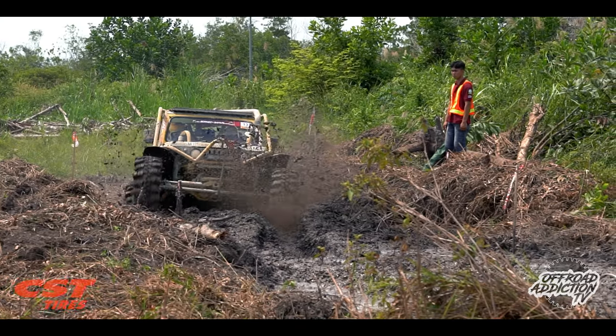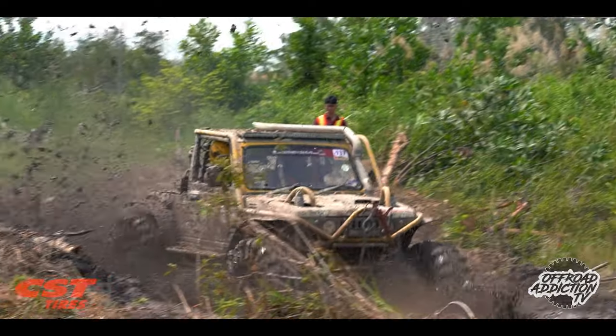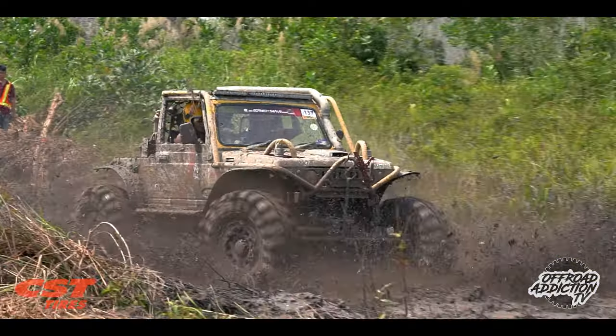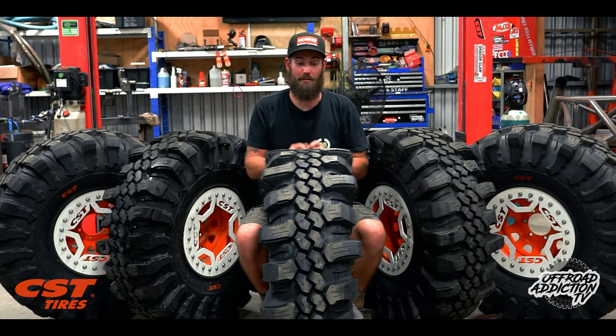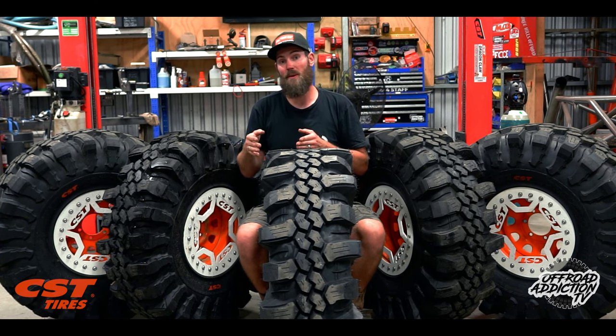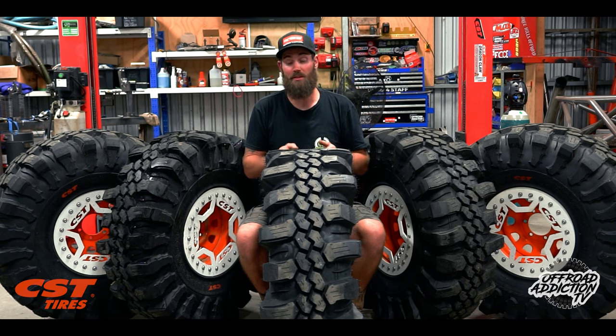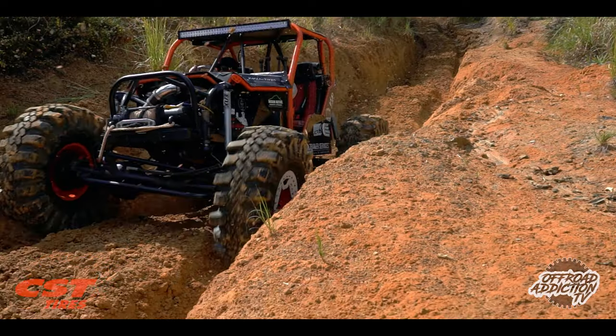There were a couple of instances where the only rig running Dragon Claws was the only one to drive the course without winching, and that was the moment it dawned on me that these tires are going to be the next thing. Whether you want to take your rig to the extreme or you're competing in winch challenges, these tires are very incredible at what they do — they just flat out work, there is no denying it.